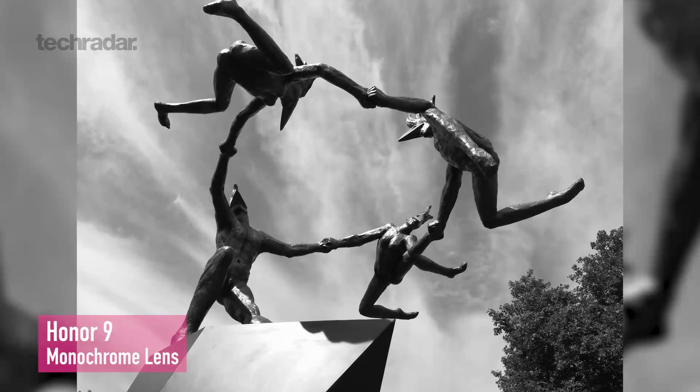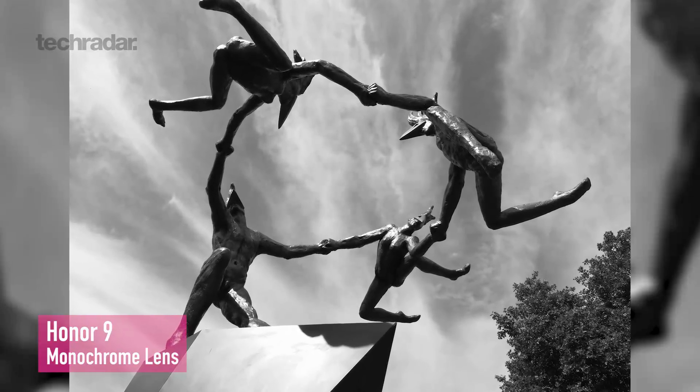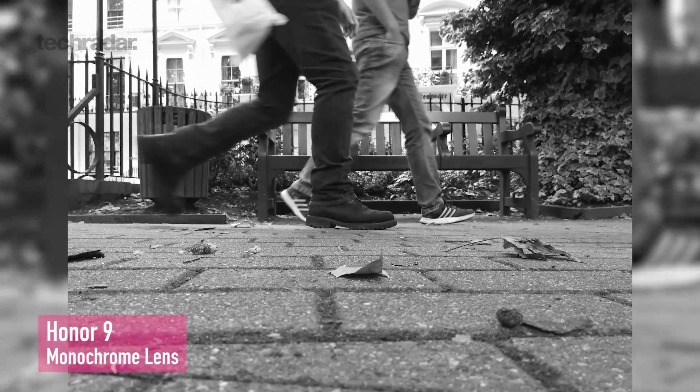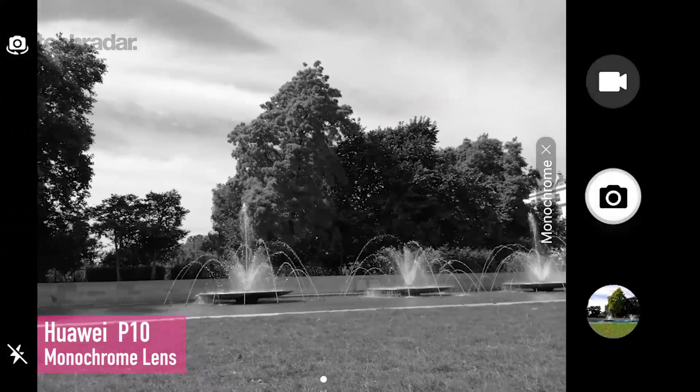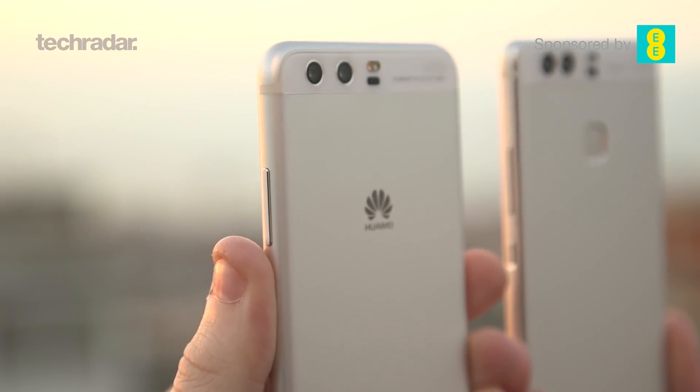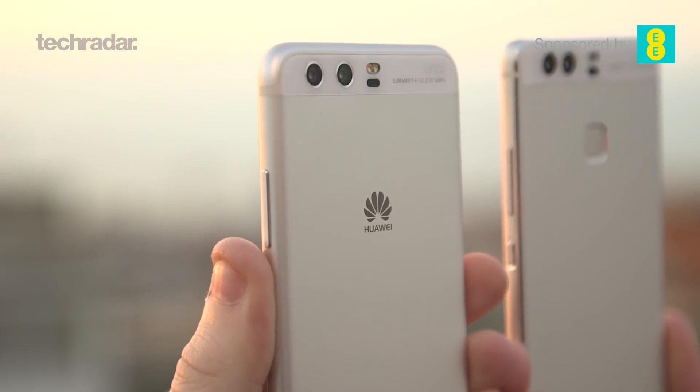Moving on to the monochrome second sensor setup, adopted by Huawei and Motorola. Monochrome photography has a lot of benefits, and when you've got a native monochrome sensor, you're getting more detail in your shots and a faster shot in general, because black and white sensors let more light into each sub-pixel. You can also expect a very similar blurry background, sharp foreground effect. Huawei's P10 and P10 Plus both have a monochrome second sensor, with the primary lens having a wider aperture and optical image stabilisation.